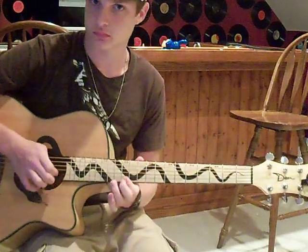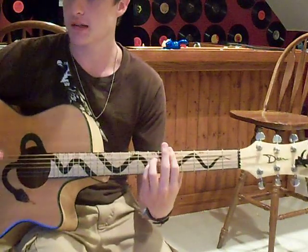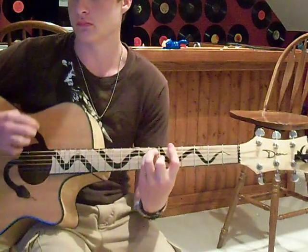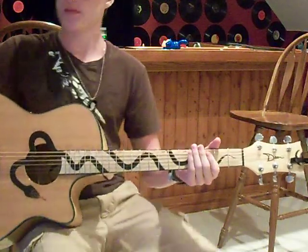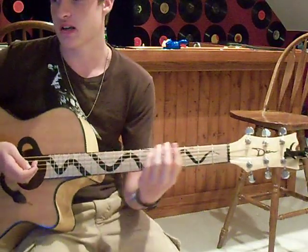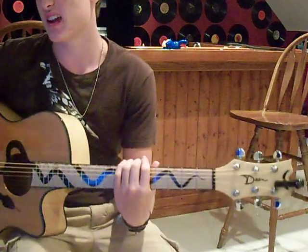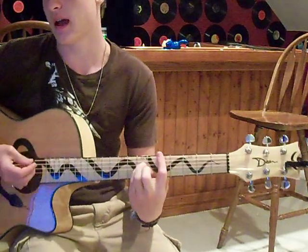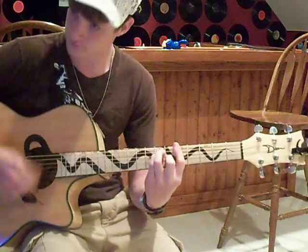It just keeps going and repeating. Whenever that solo part is going with the electric guitar, the acoustic guitar is always going from A to Dsus2. You can count on it — every time the solo is going, it's doing that. And on the outro, it goes Dsus2, A, and does that twice over. And when it says 'every teardrop,' it goes Dsus2, and repeats 'every teardrop's a waterfall' four times. And that's how you play Every Teardrop's a Waterfall by Coldplay. Thanks for watching. Bye.